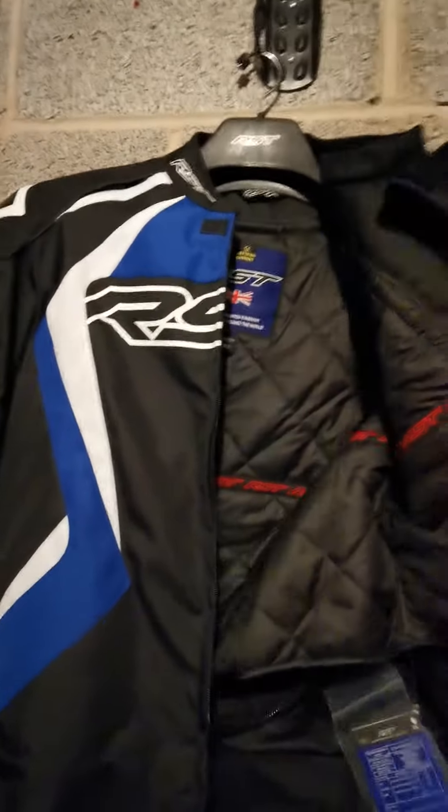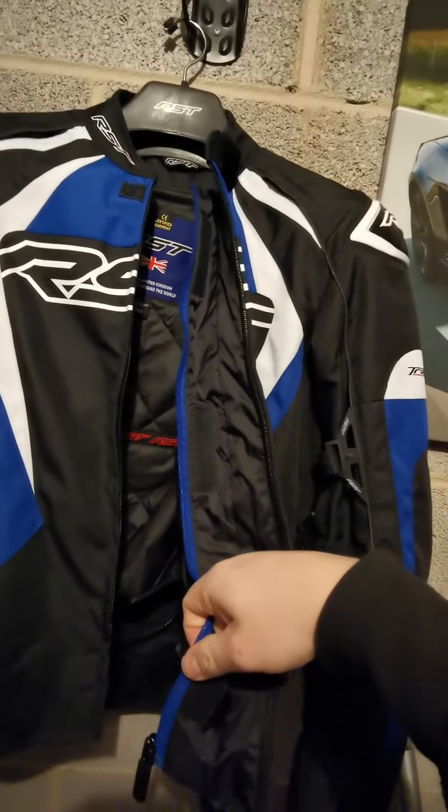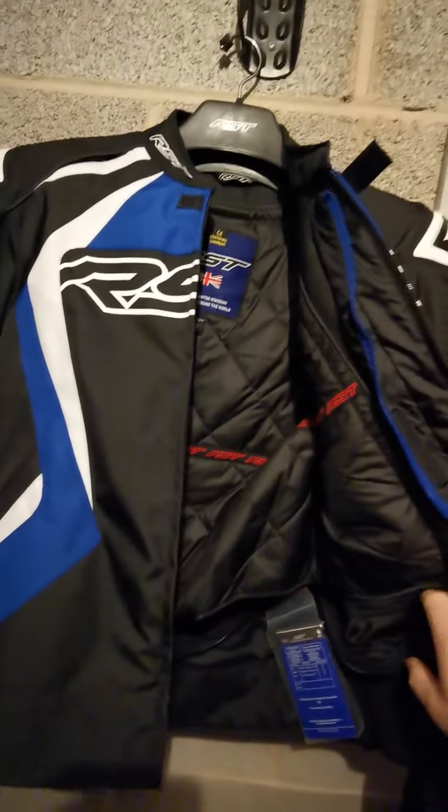Obviously it's in the medium size. It has the usual winter lining. It has a dual zip system, so you've got your inner zip and then your outer zip, to keep you nice and snug and warm over winter.